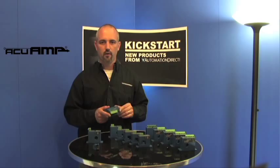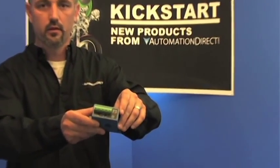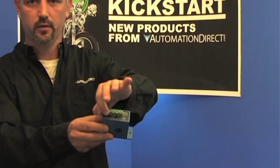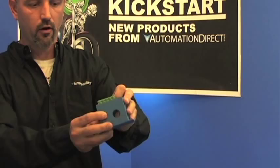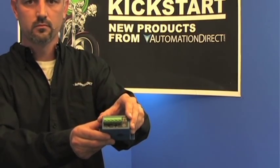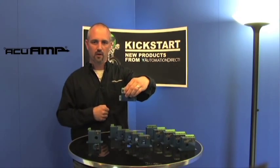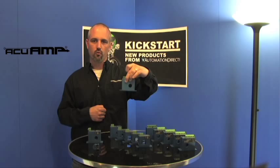Last up, we've got our AC ground fault sensors. These have a test button so you can tell what a ground fault is going to look like. It's got a green power LED and a red status LED. They are jumper selectable. This is a fixed core and foot-mountable, or you can purchase the DIN rail mounting kit. These are for single or three phase.